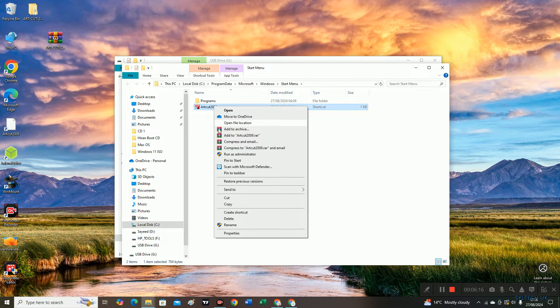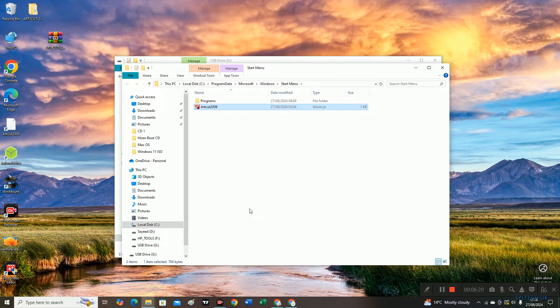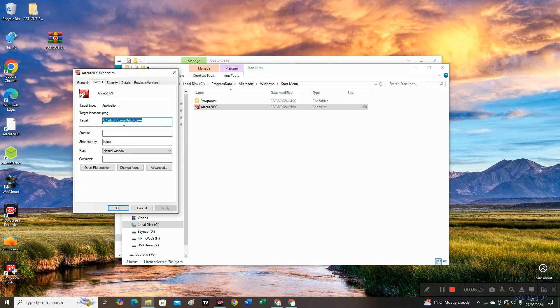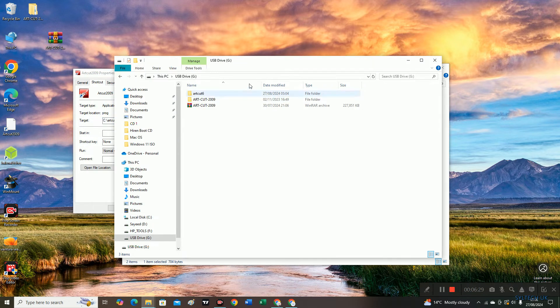Now right-click on it and go to Properties. I have the file location here. Go to the USB drive and open it, then copy the address.